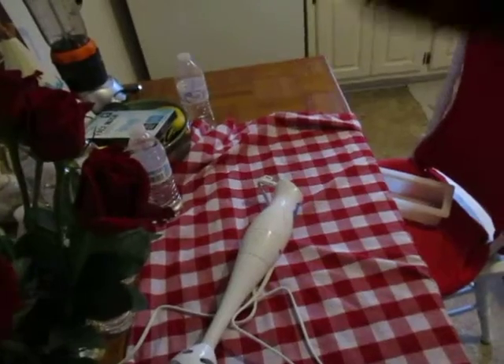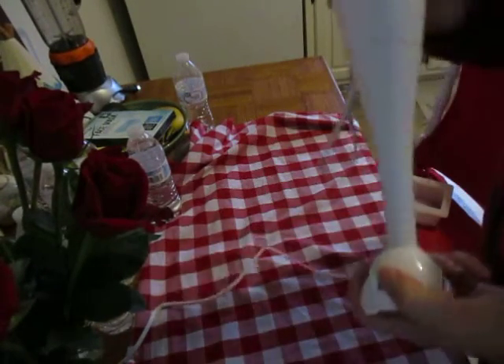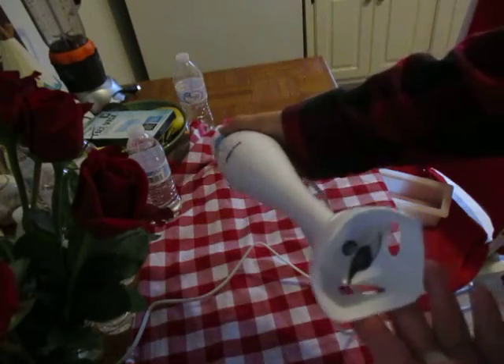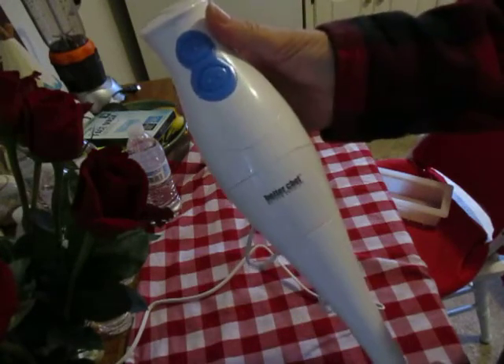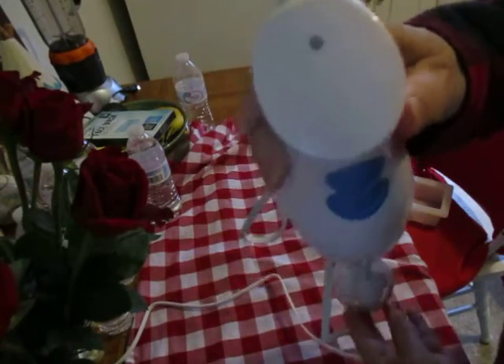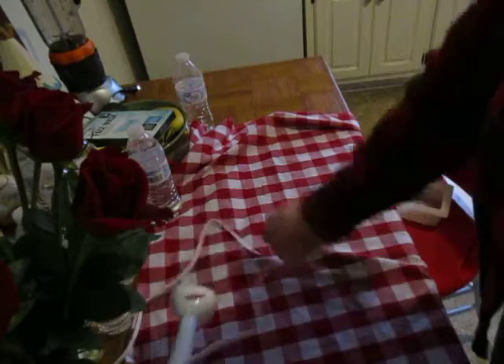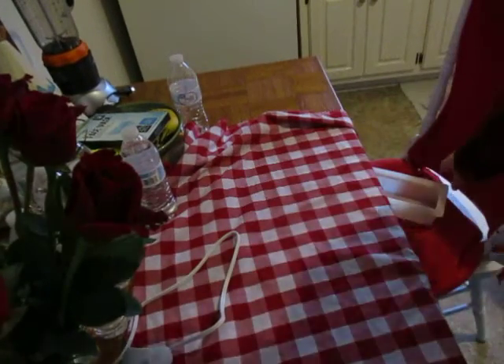A few weeks ago when I visited my friend in Alabama, we went to Ollie's and I found a great-priced stick mixer. I've already got one, but you never can tell if it could quit on me when I'm trying to use it, and this one was a good price. I don't know how to disconnect it yet, but if it doesn't disconnect I have no problem unplugging it to clean it.